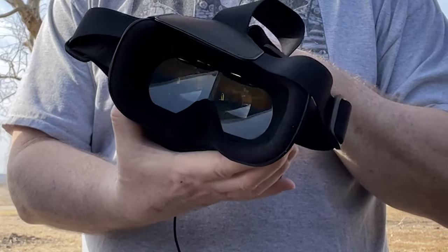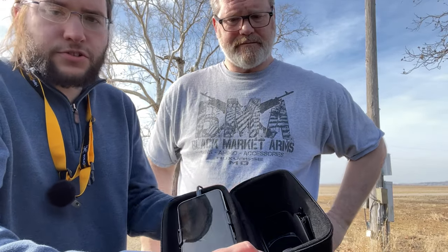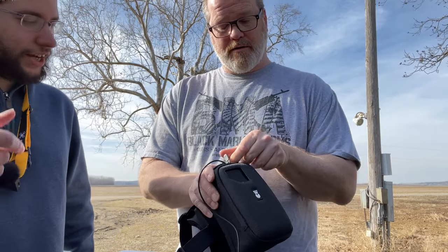It's got a single pane of glass in there, so there's not really any separation. It zips up in there — just so you guys can check that out. Phone goes right in there. Really, really simple. I'm excited, I want to get up in the air, I want to fly it.